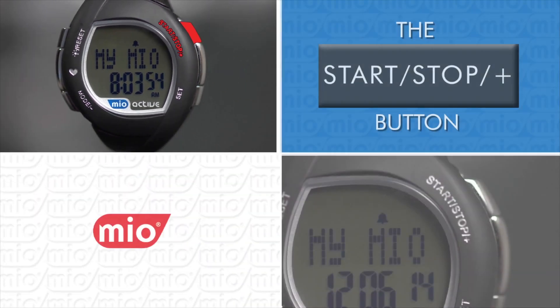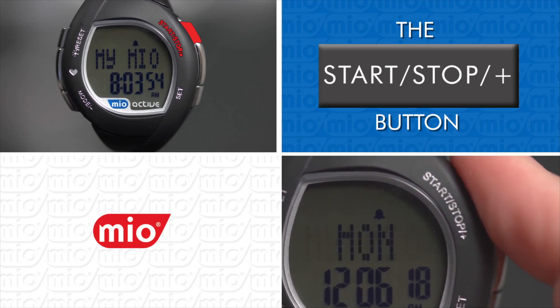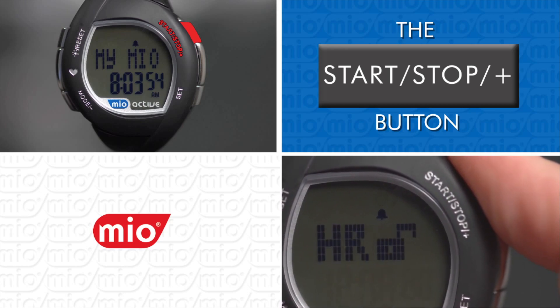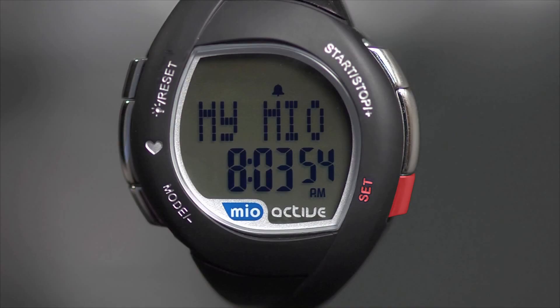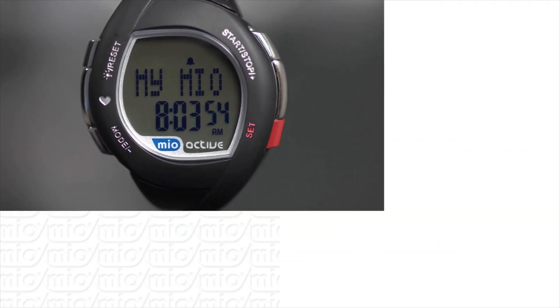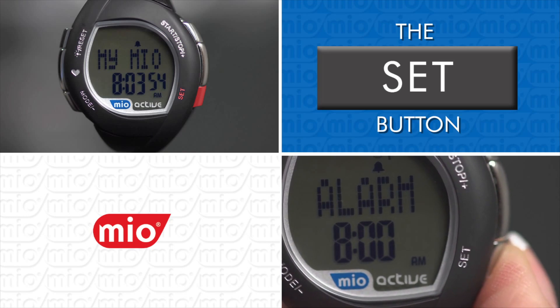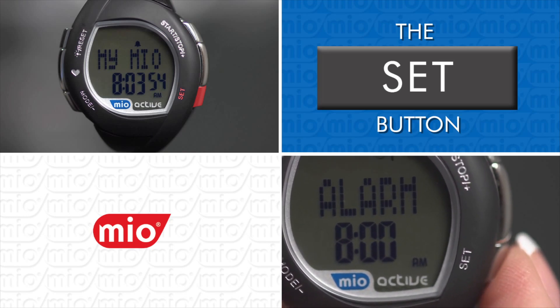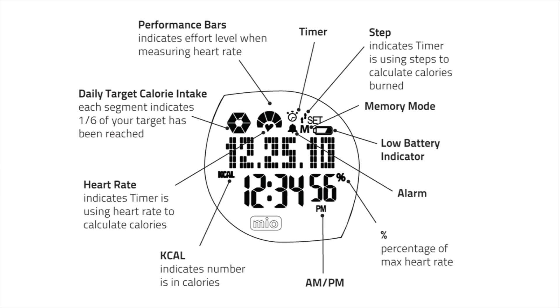The Start/Stop/Plus button starts or stops the exercise timer when in exercise timer mode, and increases values in other modes. From default mode, press Mode four times. To toggle the alarm on and off, press the Set button, and to switch between sub-modes. The Light/Reset button turns on the backlight and resets the value.